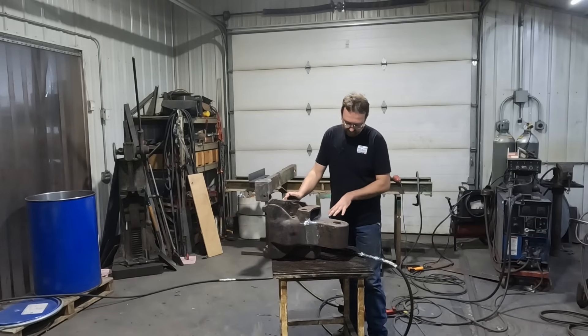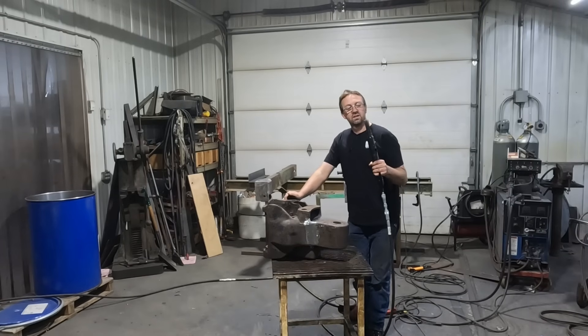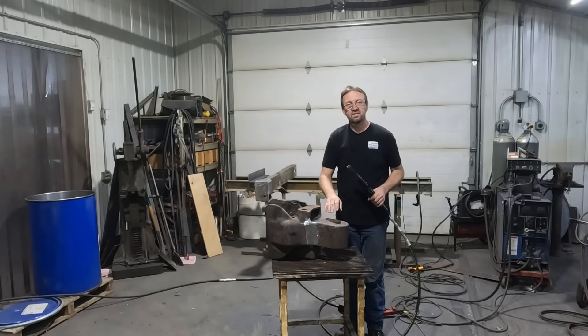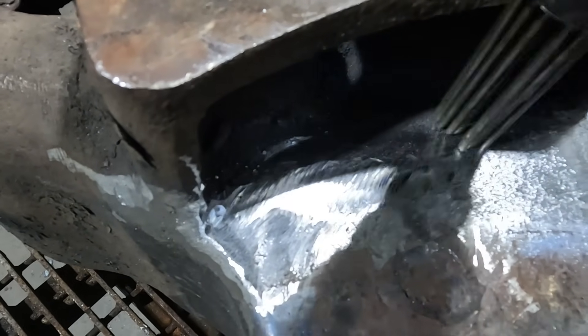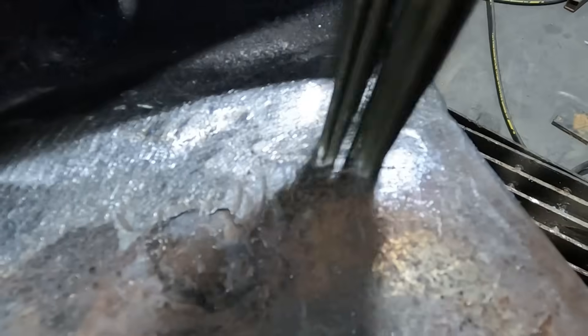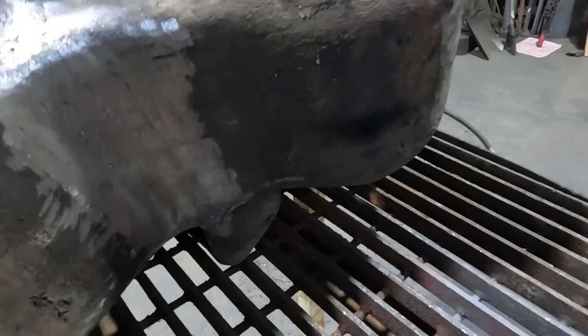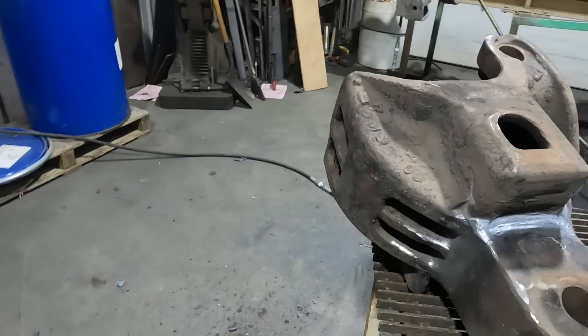That came out really well — it looks very smooth. You can hardly tell that it was welded. The last thing we're going to do is take the needle scaler and just hammer that weld to try to make it rough like a casting. Give it a little time to rust and nobody will ever know it was repaired. So let's get the final assembly done on it and get it palleted up and shipped back to the customer.